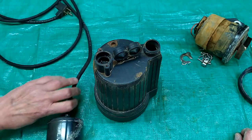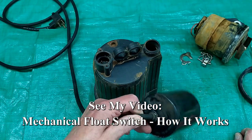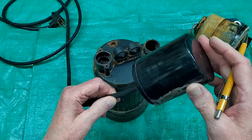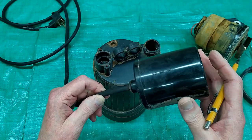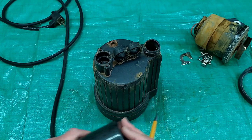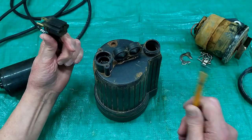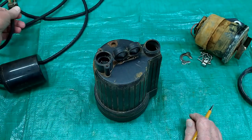This one had a separate float switch. If your sump is empty, this float will be sitting down here. As the water comes up, that switch will turn on, turns the pump on, lowers the water level, and the switch turns off. On this one, the float switch is tied into this unit and the sump pump plugs into it. All of this is up above the water line.